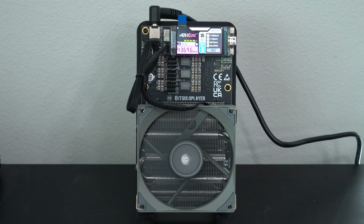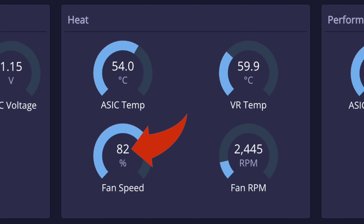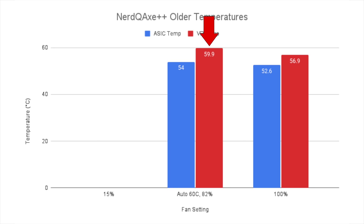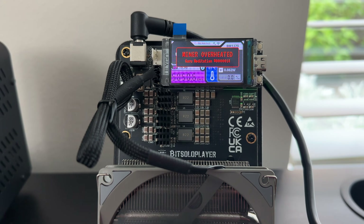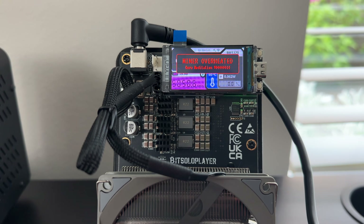When I've got both fans running and maxed out at 100%, the volume climbs to 47.3 dBA, and at that level you can definitely hear the fan going pretty strongly. Now looking at the NERD QAXE Plus Plus — specifically the older design with just one single front fan — when I set the fan speed to auto with a 60-degree Celsius max, the fans crank up to 82% of max speed instead of just 15%, because we're relying on fans instead of water cooling. It's the voltage regulators that are first hitting the 60-degree threshold, which is what's kicking the fans up to that speed. For maximum cooling at 100% fan speed, temperatures came down slightly — about 1.5 degrees Celsius on the ASIC and 3 degrees on the voltage regulator. I also tried dropping the fan speed to 15% like I did with the Hydro, but quickly it overheated and shut down.